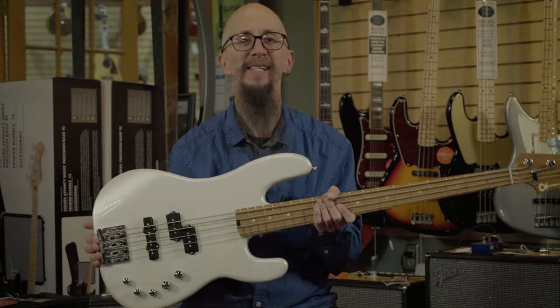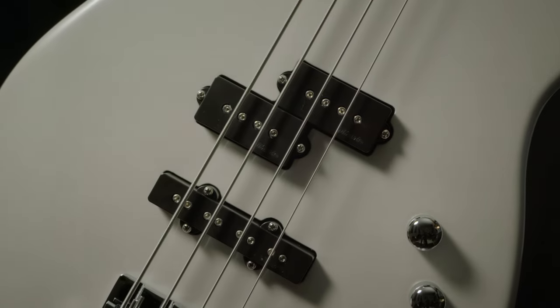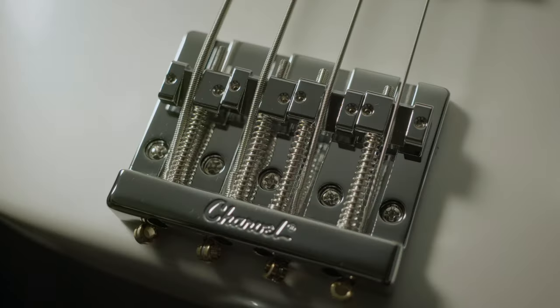This is the Charvel Pro Mod San Dimas PJ Bass. Woo-wee, is this a great one. It's got great DiMarzio pickups and a high mass bridge.